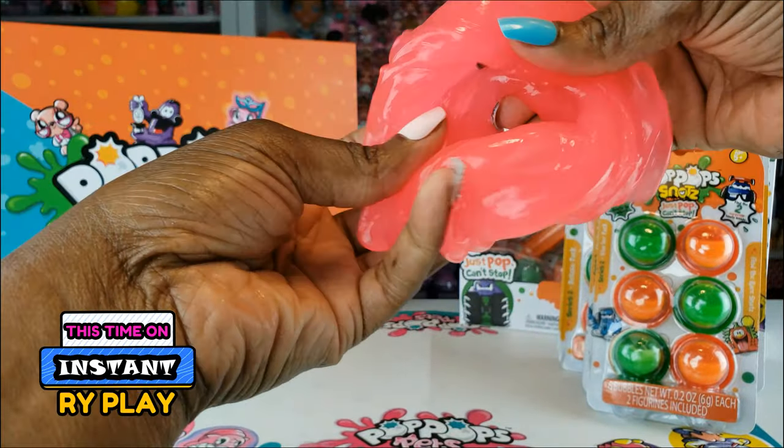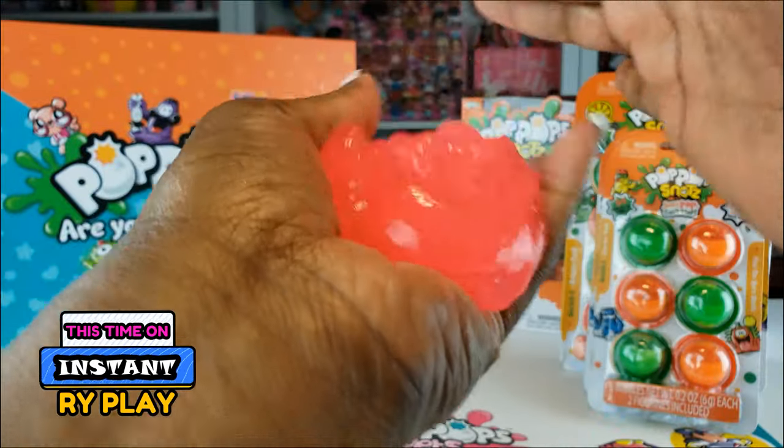Not only are you getting the surprises, but you get the slime that you can play with as well.